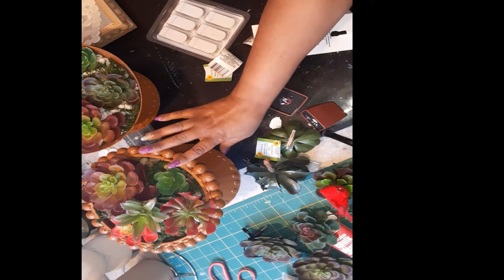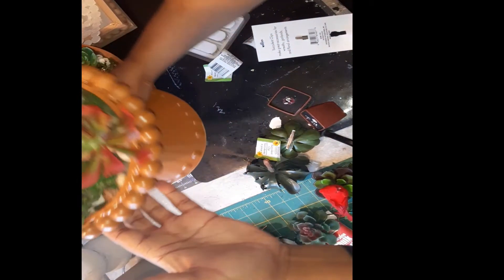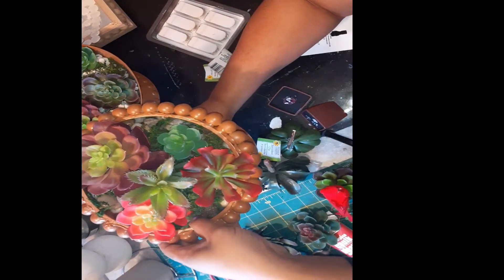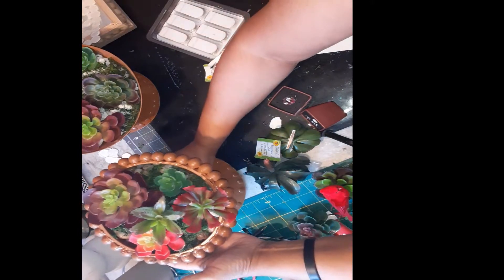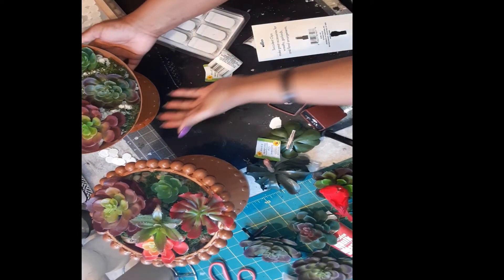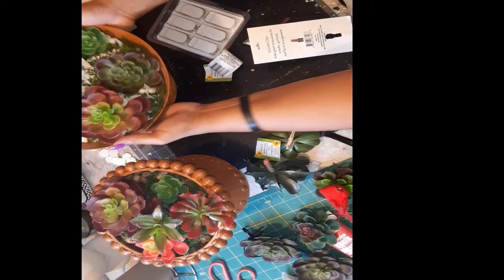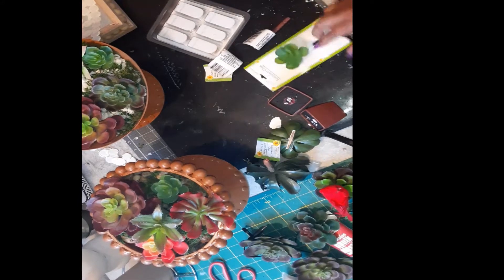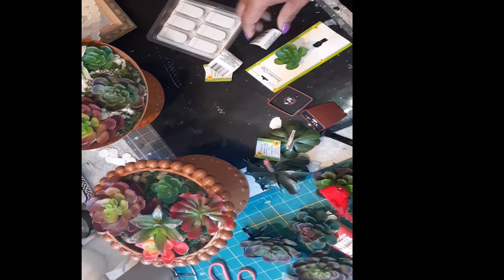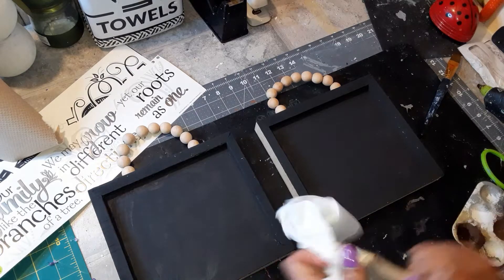So here we go, that's how this one is gonna look. This is how they turned out and I think they're really pretty. This is some summer, spring, fall decor and I really like how they turned out. Stay tuned for the next DIY.